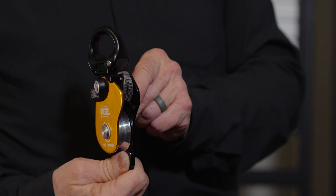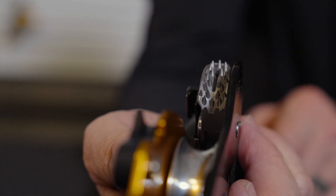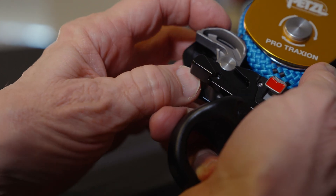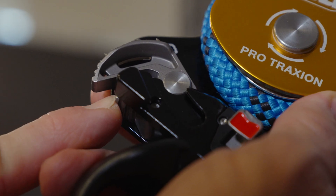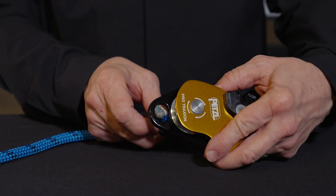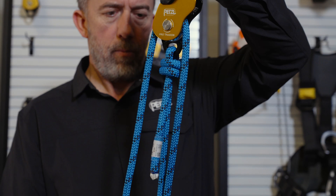Inside the Pro Traction is a self-cleaning toothed cam that can be engaged to capture rope progress or disengaged to use as a simple pulley. To disengage the cam, you simply pull it up with your finger, then push this button with your thumb. To re-engage the cam, simply push the button and a spring puts it back onto the rope. The Pro Traction also has a handy Beckett attachment hole for configuring it in a haul system.